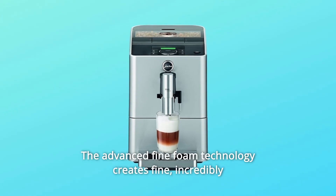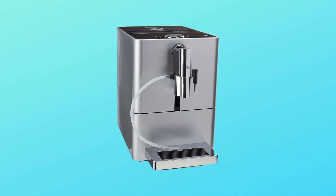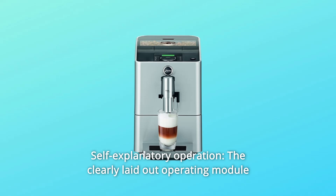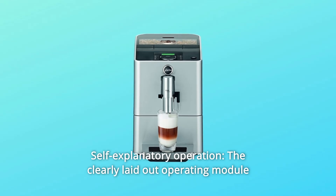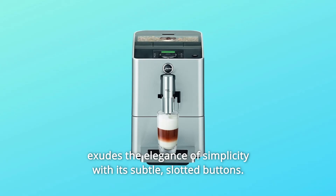The advanced fine foam technology creates fine, incredibly light milk foam every time. Number 2: Self-explanatory operation. The clearly laid-out operating module exudes the elegance of simplicity with its subtle, slotted buttons.